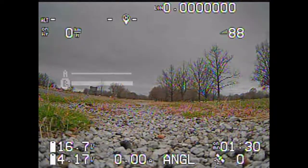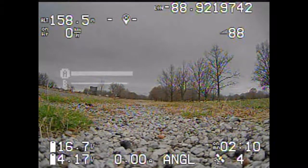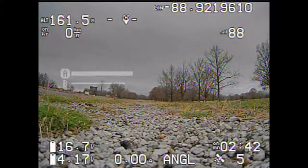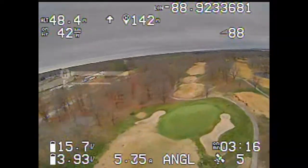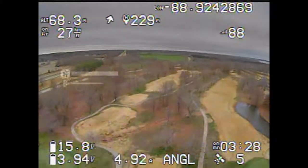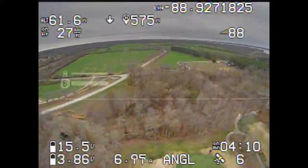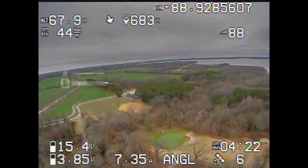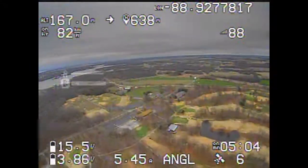I wanted to show you a test here. These conditions are pretty extreme, really. I'm on the side of the interstate — I think there's a lot of interference for my video; it doesn't look quite as good as it should. And it's really windy — like 15 mile an hour wind. I wanted to do a test to see how long I could fly this thing in actual real flying conditions, like maybe flying around some big hills or mountains where there's going to be some wind to deal with.